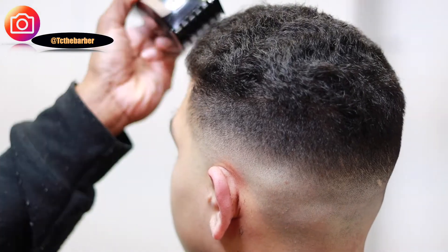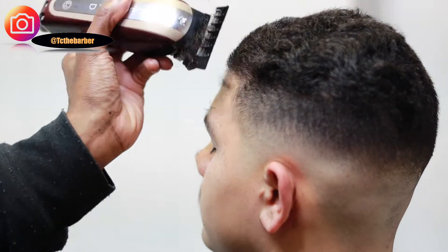He does have cowlicks in his hair, so I'm just trying to be mindful as I cut through his hair that I don't cut any gashes.